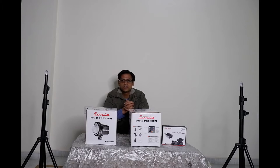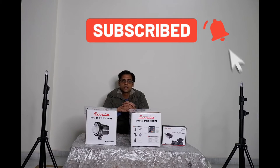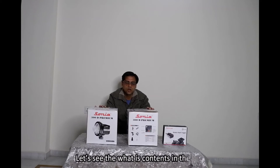All buying links are mentioned in the description box. Please watch this video till the end to find all the details about this light. If you have not yet subscribed to my channel, please hit the subscribe button and press the bell icon so that you will receive camera accessories updates in future. Now let's start with the unboxing of this product and see what's in the box.